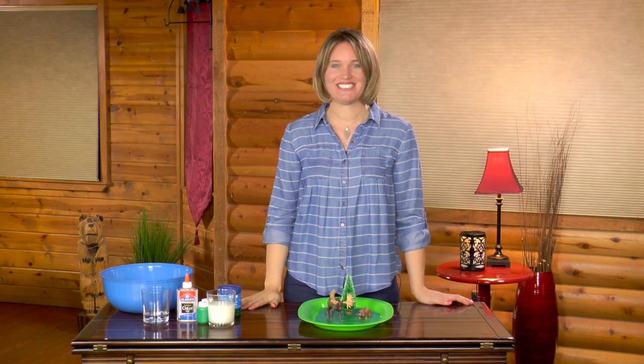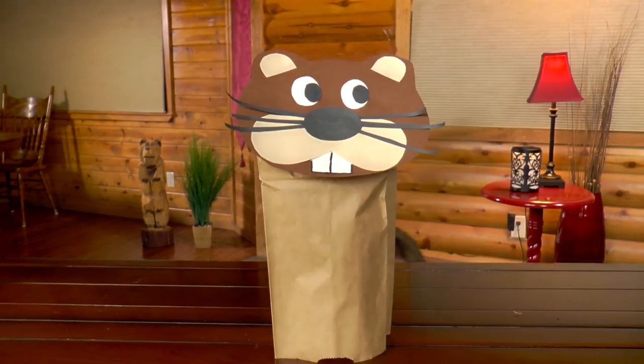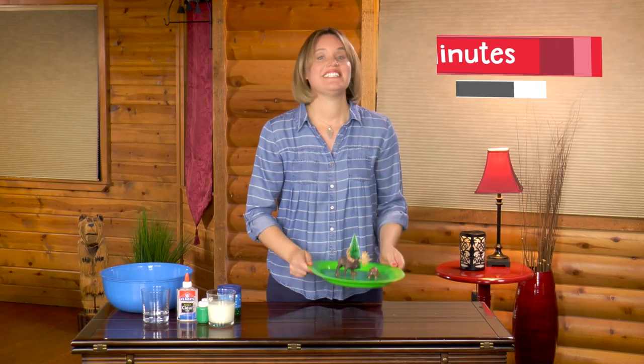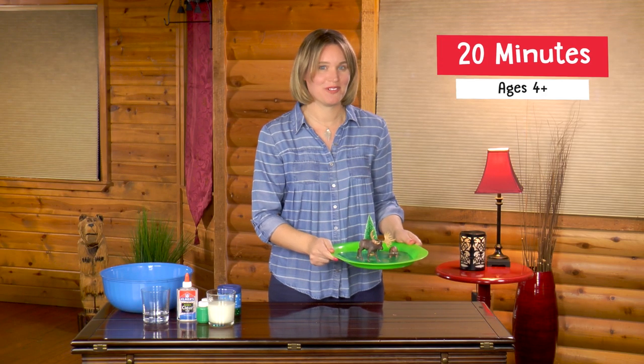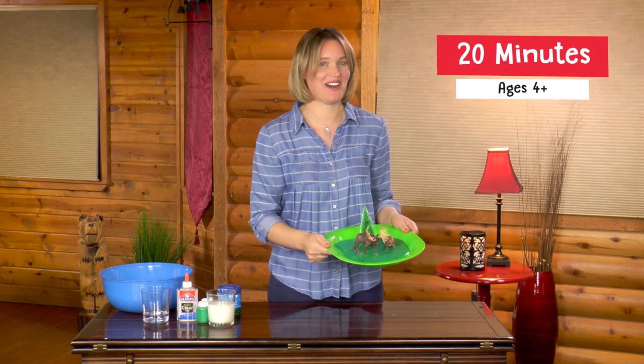Hello! Welcome to Moose Mischief's YouTube channel where we have a fantastic time creating art, making crafts, and conducting science experiments. Today I will show you how to make a slime forest like this one and teach you how to identify moose and beaver tracks in the wild.